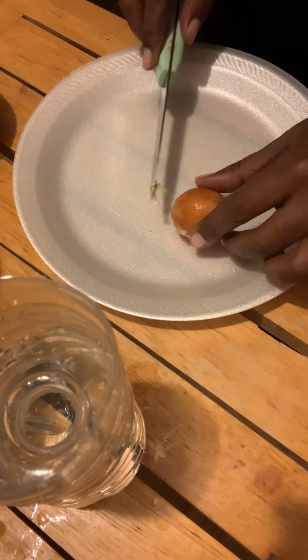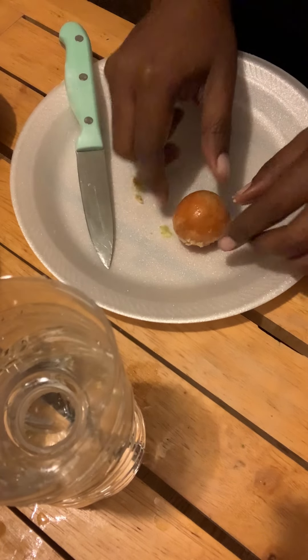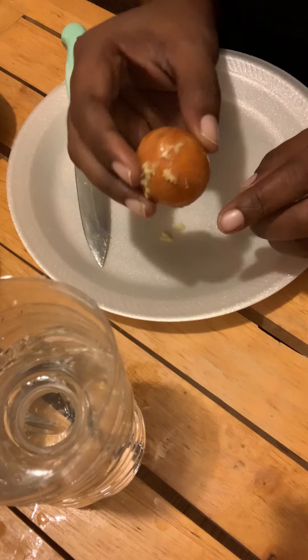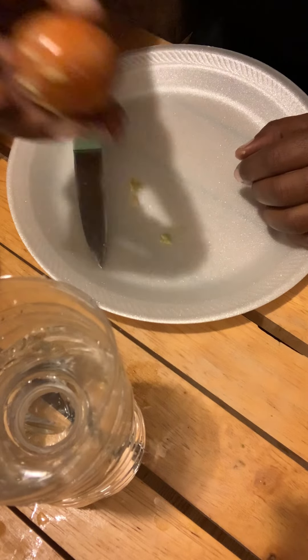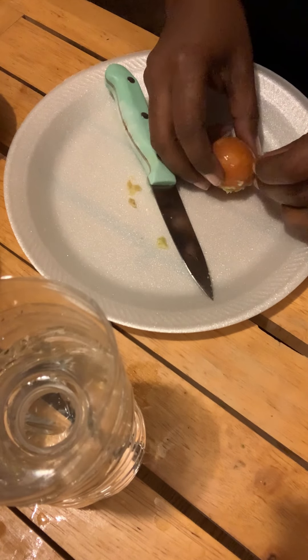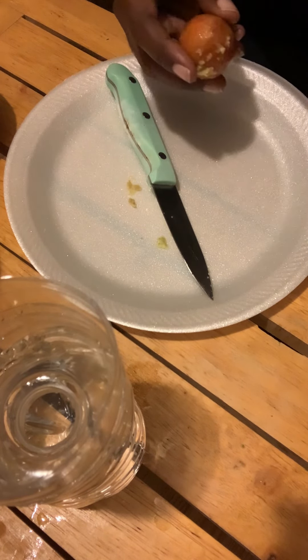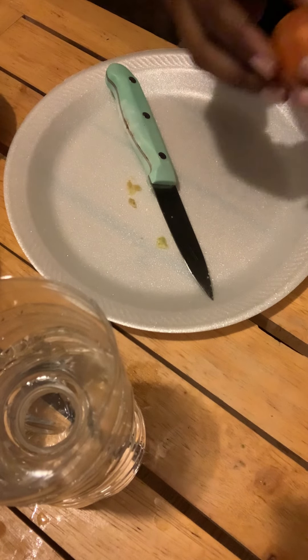What I usually do is peel that golden layer off. Now there's a top and there's a bottom, so you want to make sure you set the right side inside the bottle so that it'll germinate correctly. It's a bit slippery, so let me grab a paper towel and dry it off real quick to make it easier to peel.